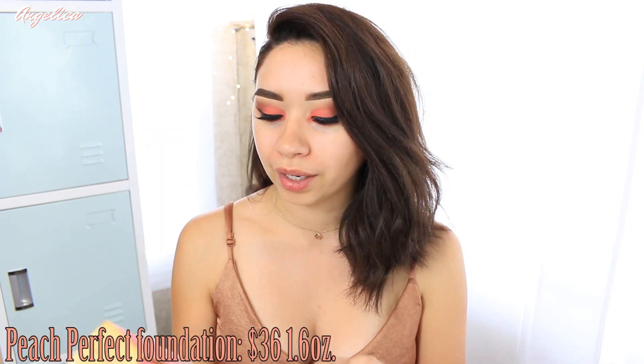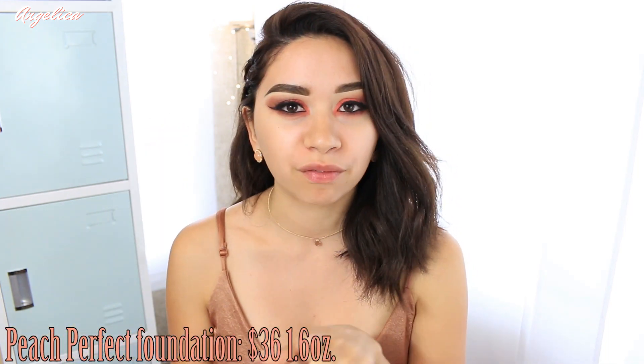Hey guys, welcome back. In today's video I'm going to be trying out the new Peach Perfect foundation by Too Faced. They just launched this line — I got two things, and I'm also trying out their eyeshadows today, but you'll be seeing a review on that later. Today we're going to be trying this foundation out on camera, and this is a comfort matte foundation.